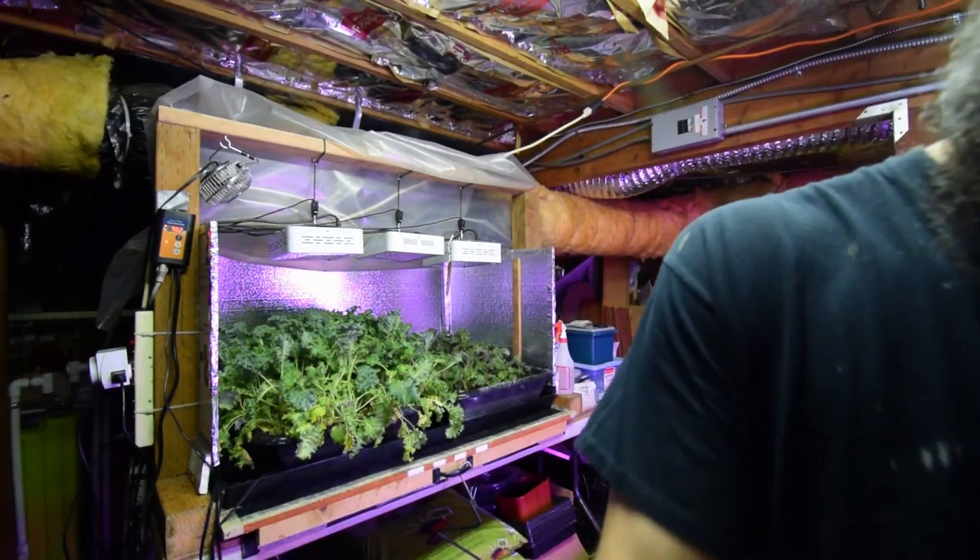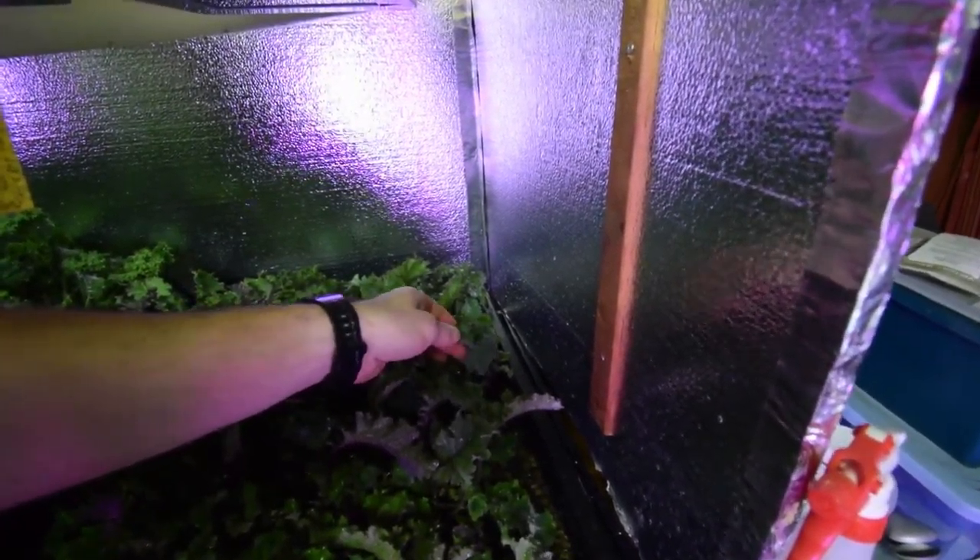Not as heavy, but you can see there's a lot of new growth coming in through here in this Vates Kale. And then this Scarlet Kale really did grow quite a bit — we got quite a bit off of it for our first harvest. But you can see there's already some bigger leaves that are going to be harvested this week.